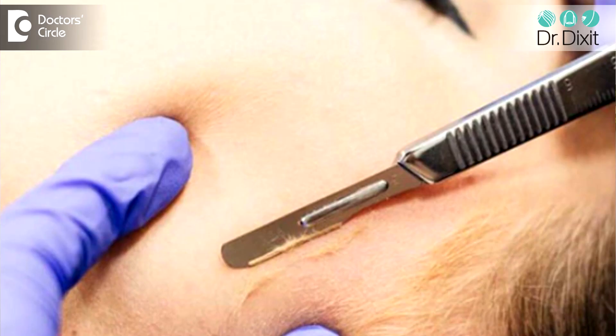However, remember this has to be done by an expert qualified dermatologist because you are removing the hair. A lot of people in India ask me — because you are removing the hair and the upper layer of the skin, won't the hair grow back thicker? This is not true. As long as you do not have any hormonal problems, the hair will not grow back thicker, and it will give you a very smooth skin surface so that your makeup can glide on very easily.